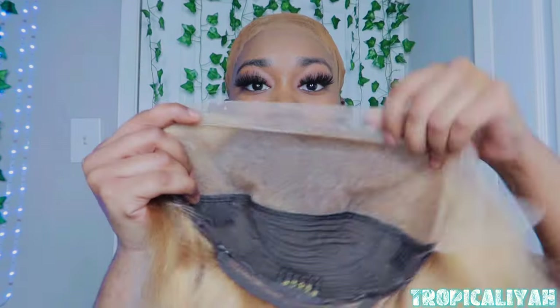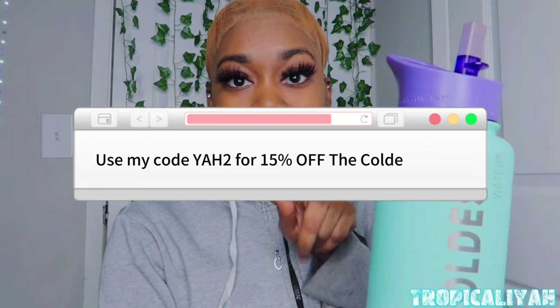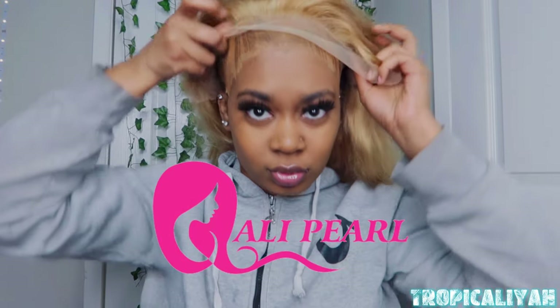Hey guys, it's your girl Tropical Leah and I'm back with another video — just kidding, it's my first! So today I'm going to be installing this honey blonde wig. It's from Ali Pearl, and let me tell you...